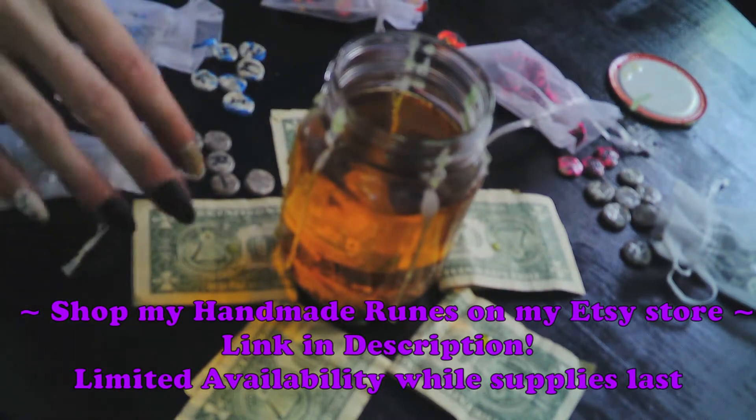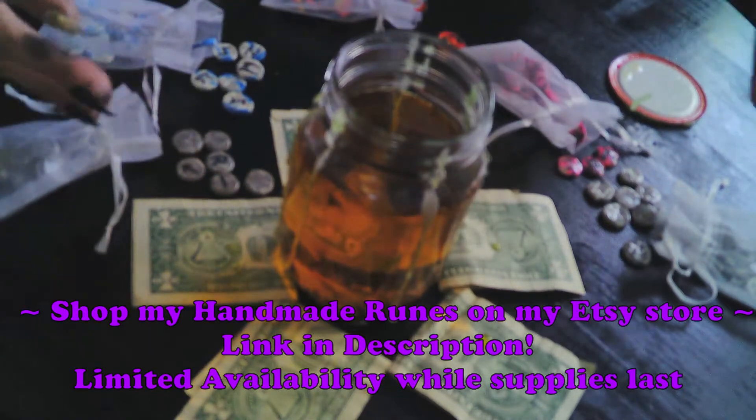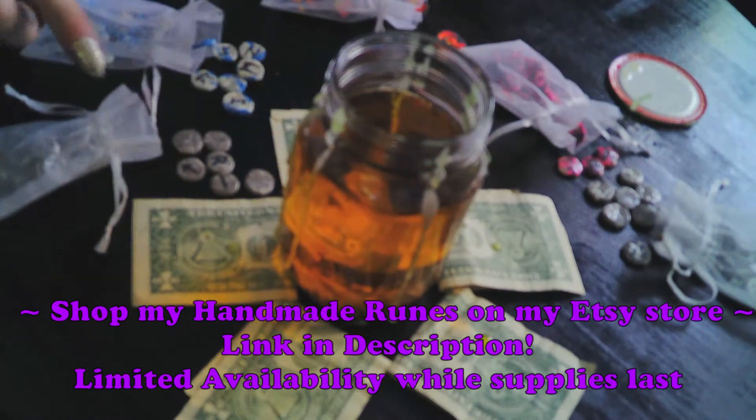As an added note, all these runes that I have laid out to help make the table more busy — these are all for sale. I'm going to be adding these to my Etsy shop; I will put a link in the description.